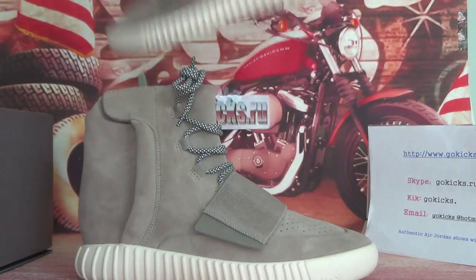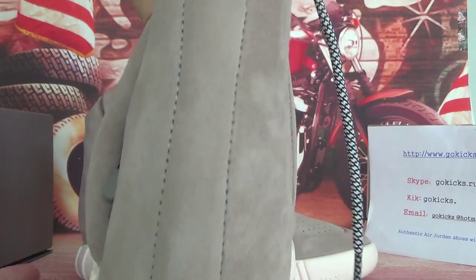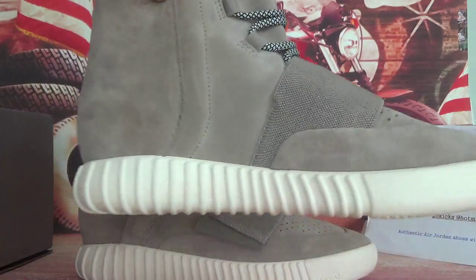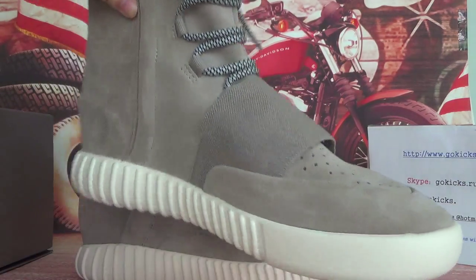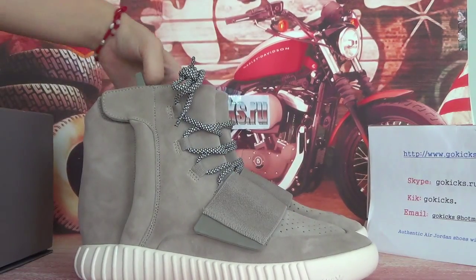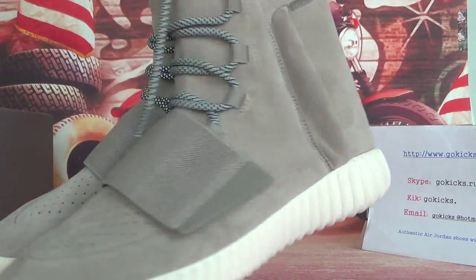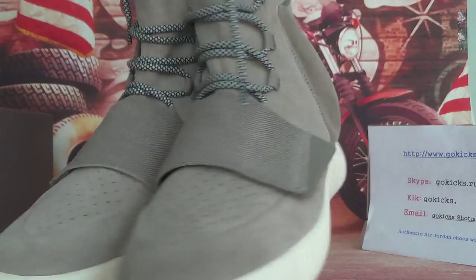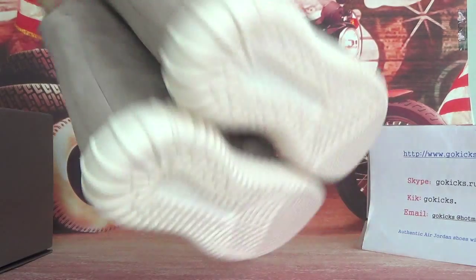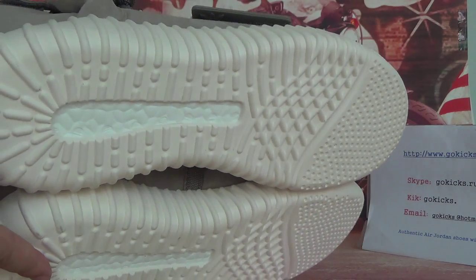Now let me check the other one quickly. This side — it's a new one. And this part. Now let me check the other one for you guys. Very, very cool. And the back. And the bottom — the button very clearly.